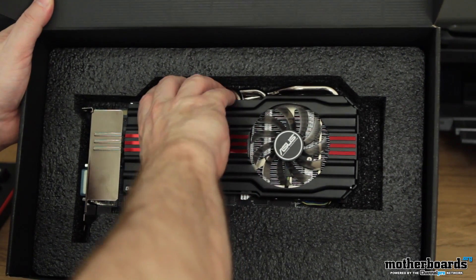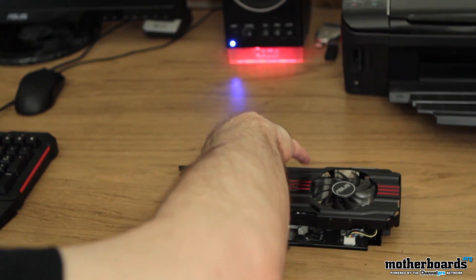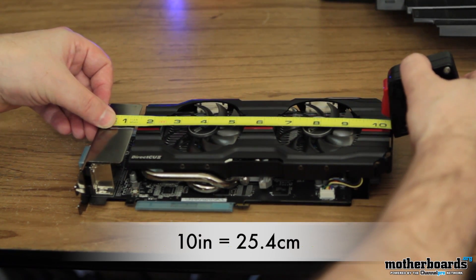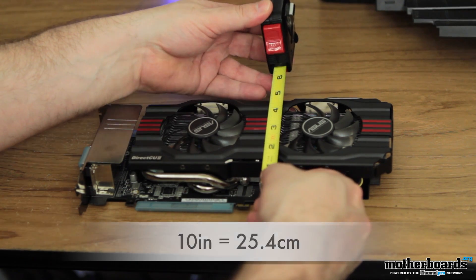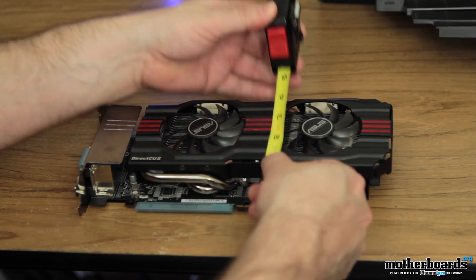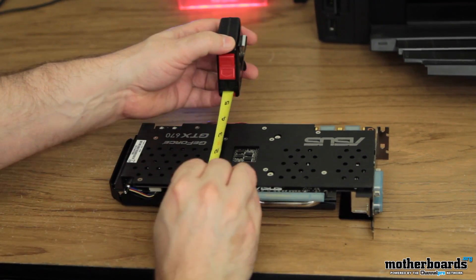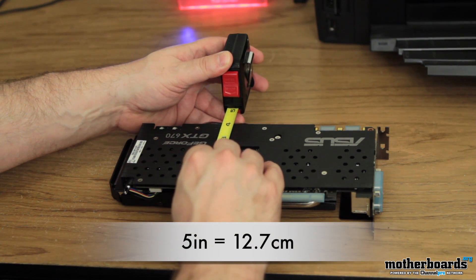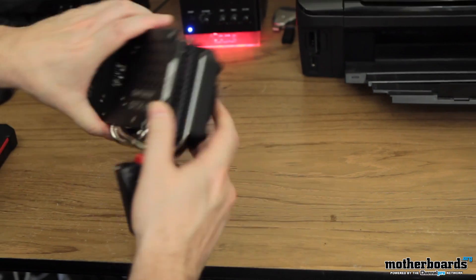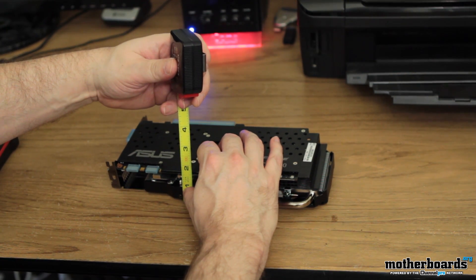Just take a look at that thing — unbelievably nice looking card. Let me get out the measuring tape and see how long this card is. So this card is 10 inches long. Starting from the bottom all the way to the top of the pipes, the card is almost six inches in height — actually about five and a quarter inches. Spinning it around to measure from the back: about five inches actually. So it's about an inch higher than regular cards — usually cards are about four inches — but this one does have vastly superior cooling. This card is a little bit under two inches in thickness.